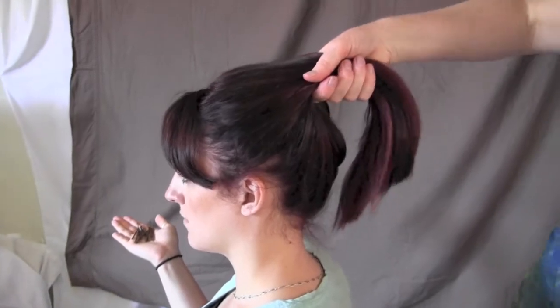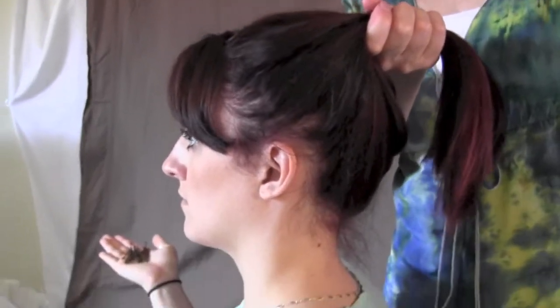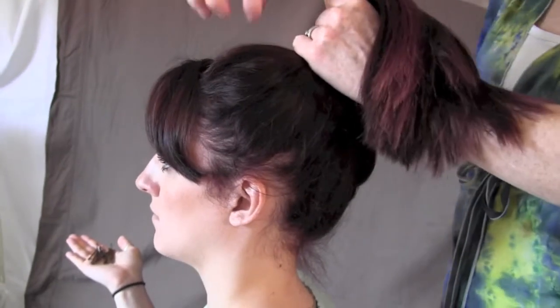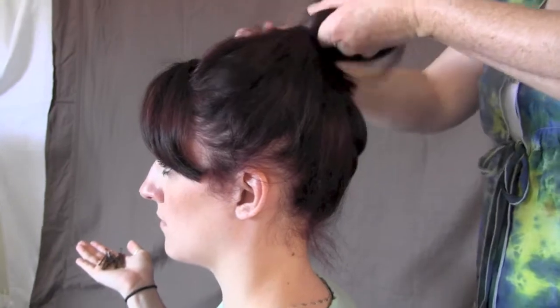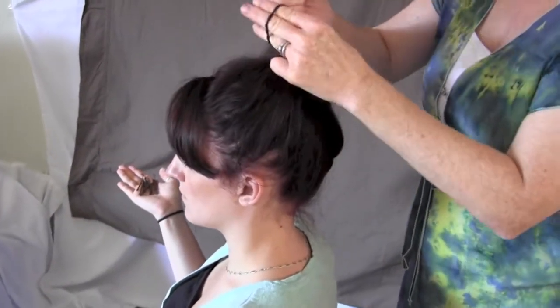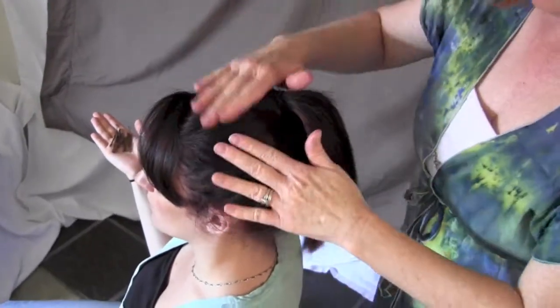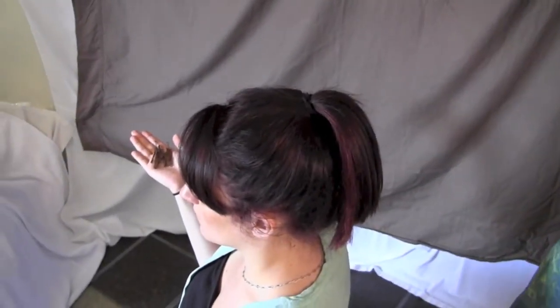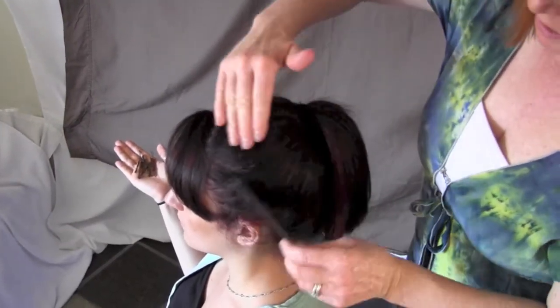The angle that the ponytail will be is a little bit set back off the head — it's not to the top, just at an angle from the top of her head. Pull it and comb it lightly back. Some pieces are sticking out.